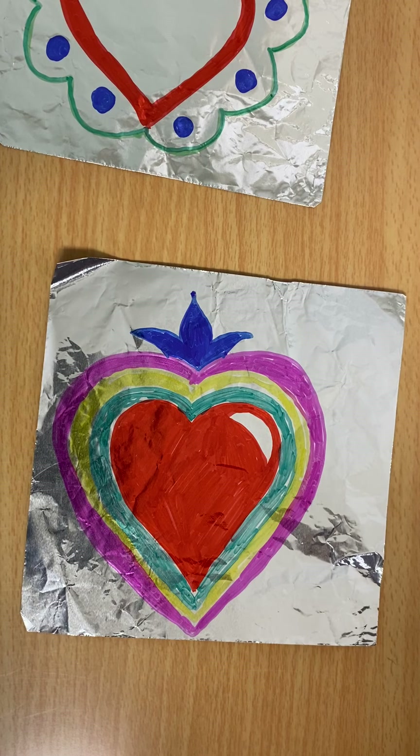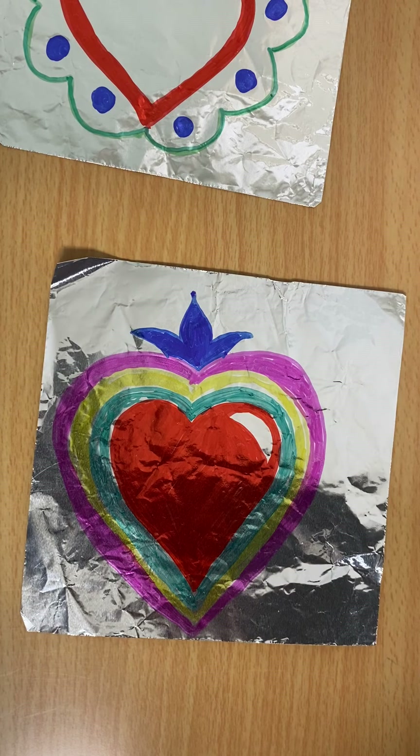So I hope you enjoy this activity. I can't wait to see your pictures, so please make sure you take a picture of your artwork and send it to me. Good luck, hope you enjoy this.